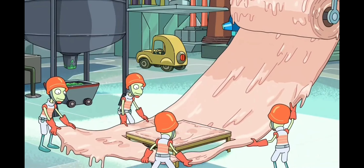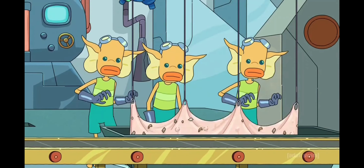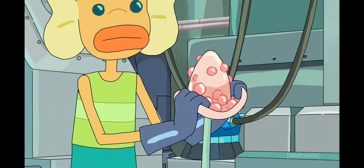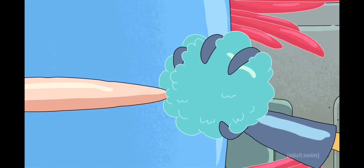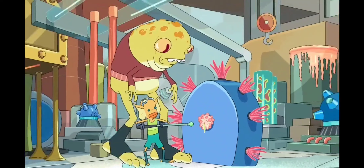First, they take the dingle bop and they smooth it out with a bunch of schleem. The schleem is then repurposed for later batches. They take the dingle bop and they push it through the grumbo where the fleeb is rubbed against it. It's important that the fleeb is rubbed because the fleeb has all of the fleeb juice.